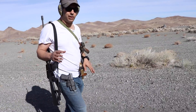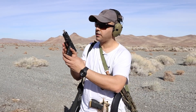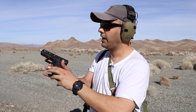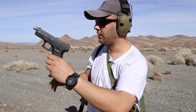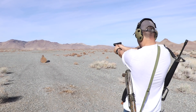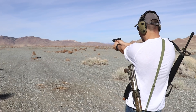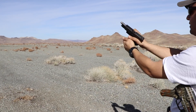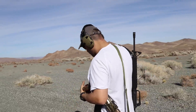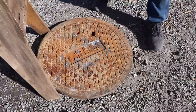Next round is the 9 millimeter — 115-grain full metal jacket using a Glock 19. We are clear. Nothing happened again, and we knew that.